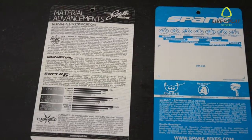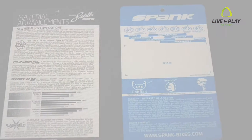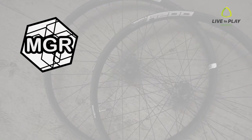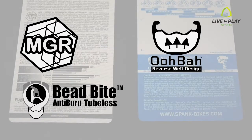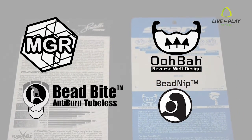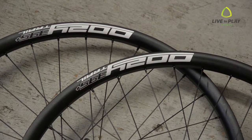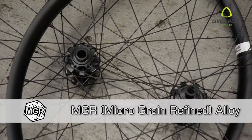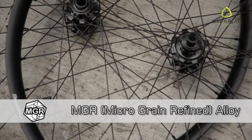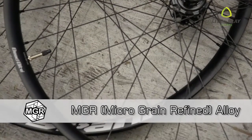Some of the unique features of Spank rims revolve around their proprietary technologies and designs: Micrograin Refined or MGR alloys, the UBA rim structure, and their bead bite anti-burp and bead nip tire fitment designs. Spank's materials undergo multiple refining steps to ensure their ultimate strength, toughness, and ductility. Their rims boast tremendous tensile strength in a lightweight package similar to carbon fiber.